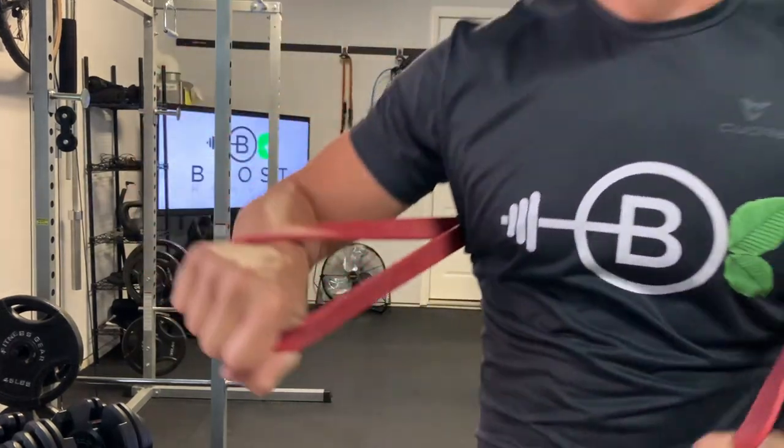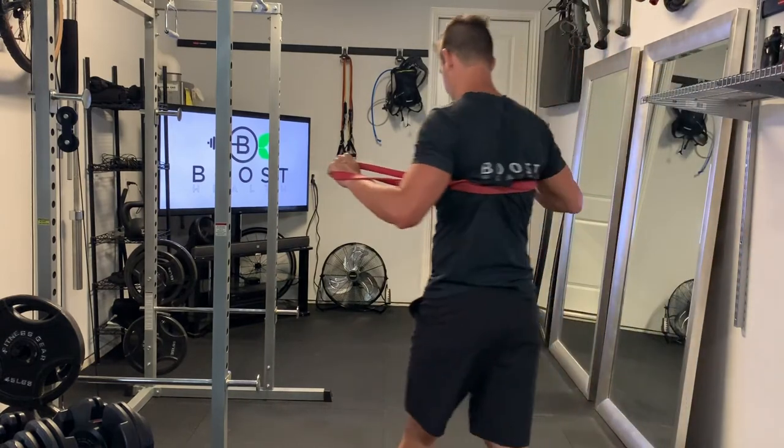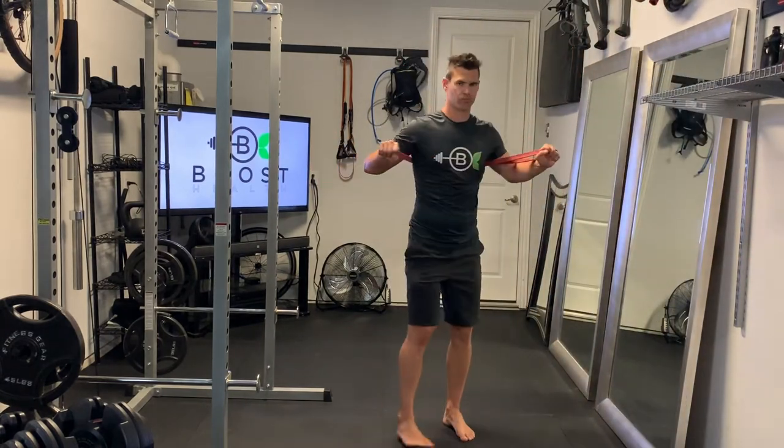Hands just hooked inside the loops of the band on the ends. And now we have the band anchored into the back so we can do a nice chest press here.